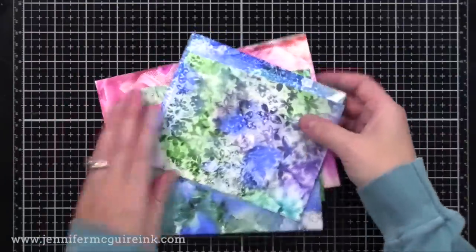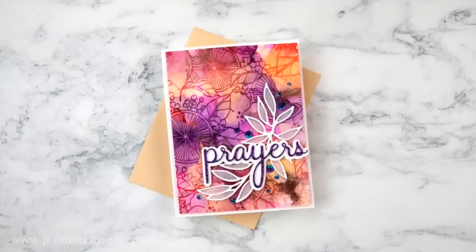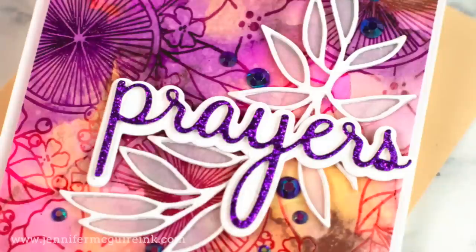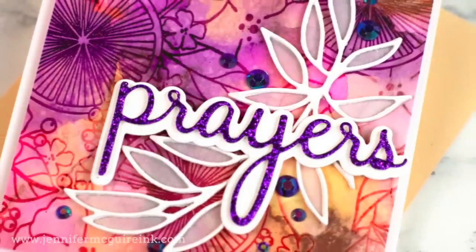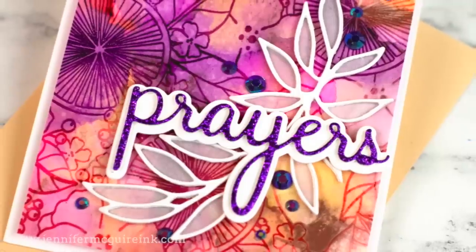Now that we have a bunch of backgrounds, let's go ahead and make a bunch of cards. I have some tips for using bold backgrounds like this and still coming up with a clean card design. For this card, I was able to add some simple die cutting and also some vellum, which really made a big impact on the card.